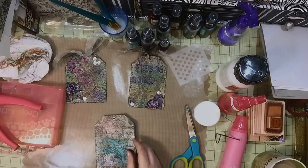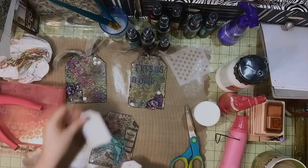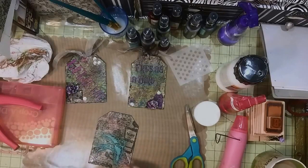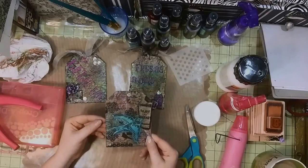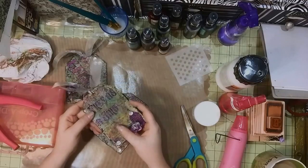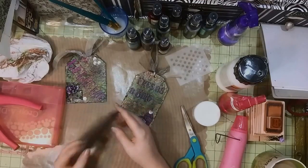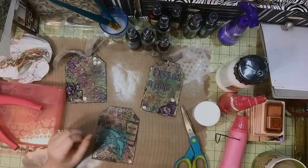You can also add rub-ons or other little tags, metal corners — I've got all kinds of stuff but I don't think I like any of those right now. At any rate, this is the same technique I used and then just embellished it the way I wanted. Same basic technique — I'm leaving the back pretty plain because that's where my sentiment is going.